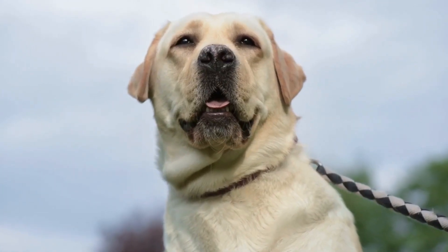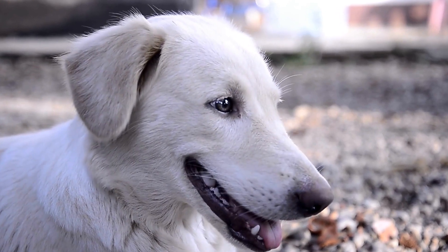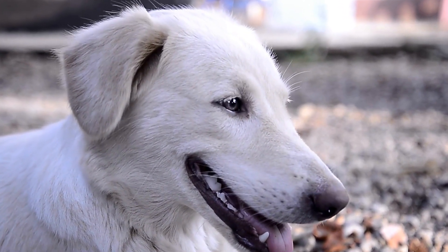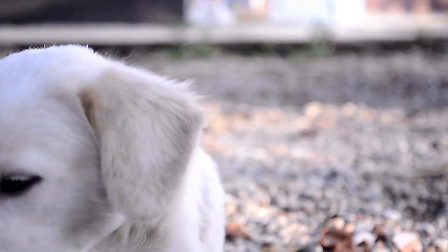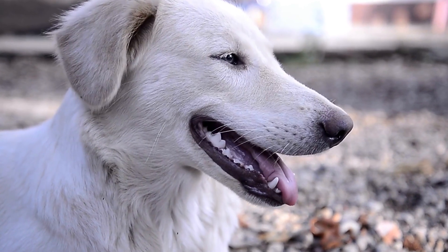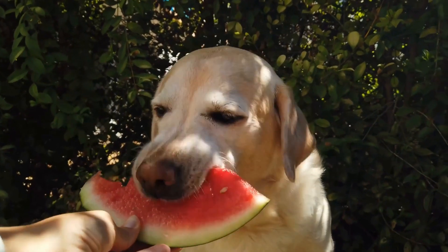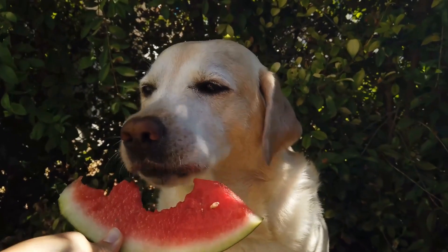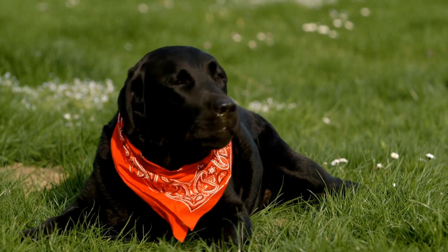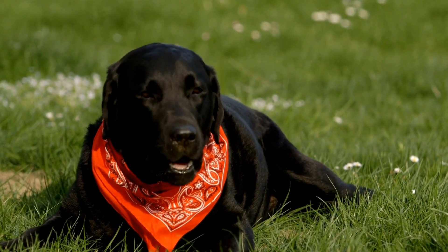Two: durability and quality. Investing in a high-quality bed or crate is essential to ensure its longevity. Labradors are known to be active and playful, so it is important to choose a bed or crate that can withstand their energetic behavior. Look for materials that are sturdy and durable, such as reinforced seams and chew-resistant fabrics. For crates, opt for ones made of heavy-duty steel or fiberglass. Avoid crates made of weak materials like plastic or thin wire, as they may not be able to withstand your Labrador's strength.